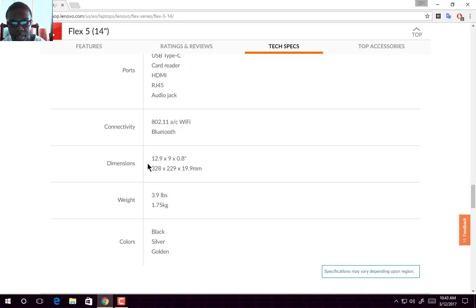For dimensions, it is 0.8 inches thick, 9 inches in width, and 12.9 inches in height — which is 19.9 millimeters thick, 279 millimeters wide, and 378 millimeters in height. It weighs about 3.9 pounds, which is 1.75 kilograms. It comes in three colors: black, silver, and golden.